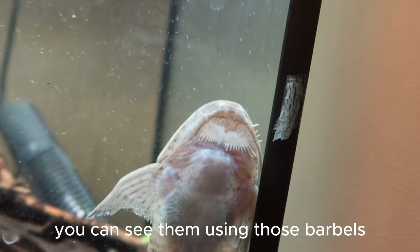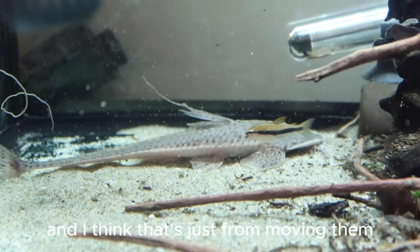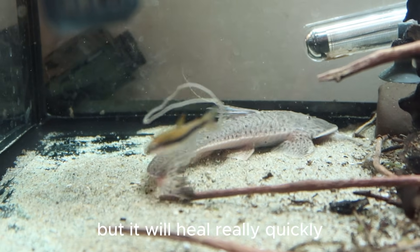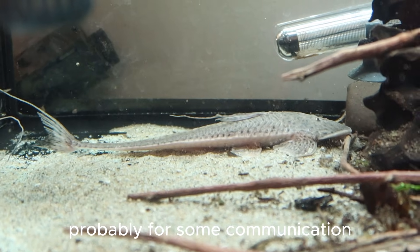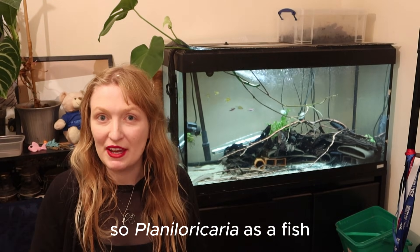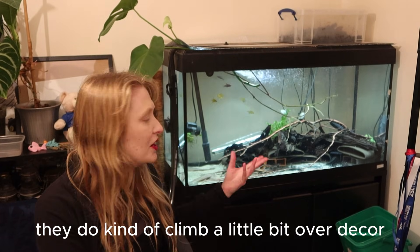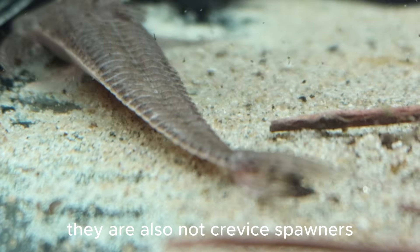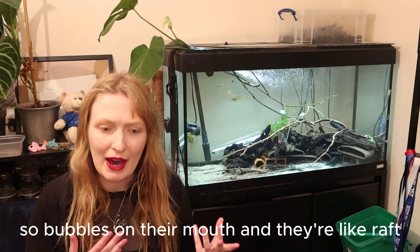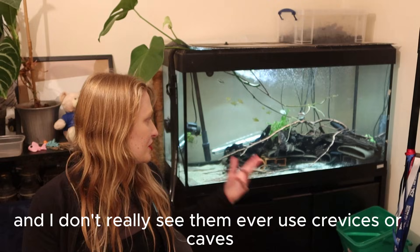I am aware they do have a little bit of fin damage, and I think that's just from moving them. Fins in Loricarids and fishes are quite delicate, and this is also why I don't like using nets. It will heal really quickly. You can see how they use this dorsal fin — probably for some communication, and in that earlier footage showing a little bit of aggression. Planiloricaria are not crevice spawners; they carry their eggs on their barbels around their mouth. So they don't really utilise caves, and I don't see them ever use crevices. The caves are for my other fish.